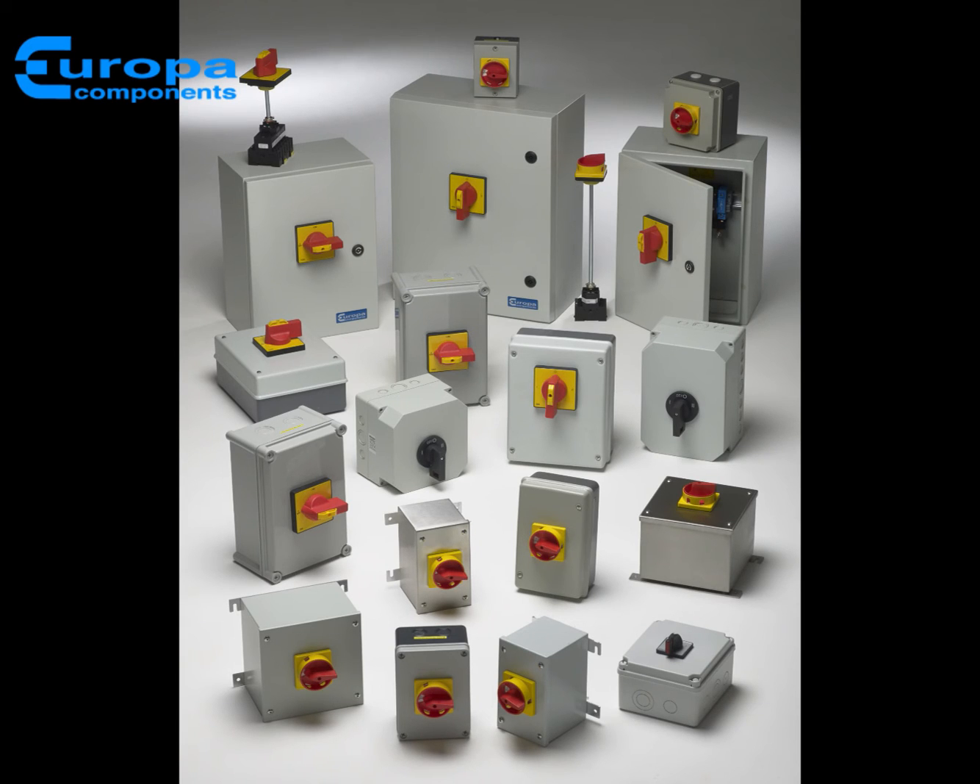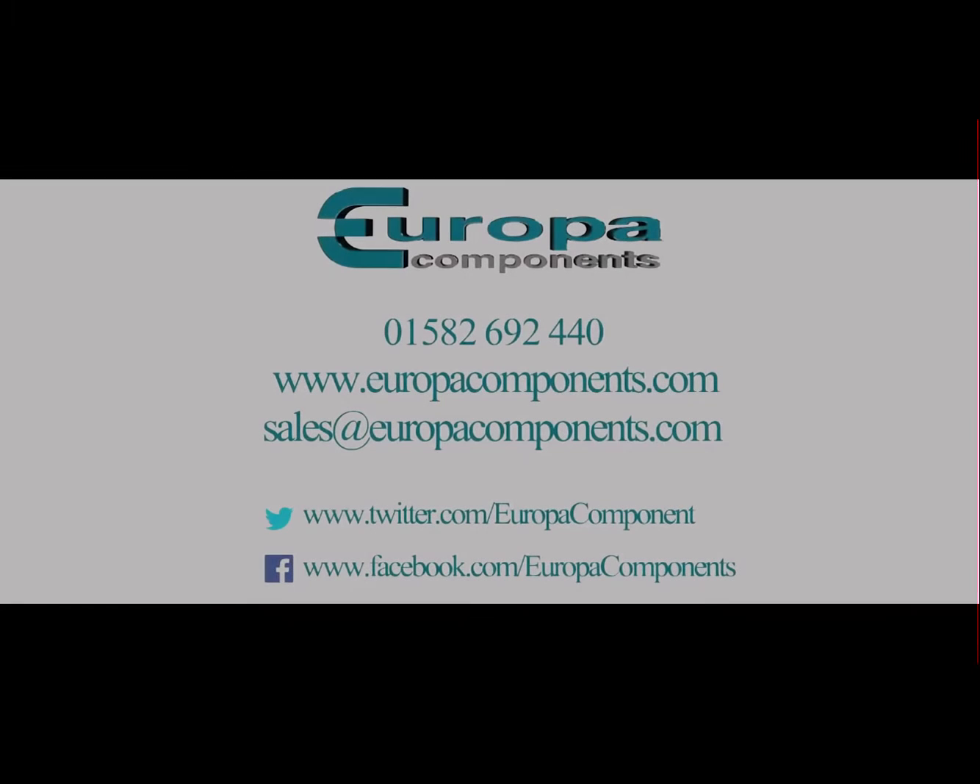All are easy to install and DC options are also available. Contact sales for further details of the range and remember to ask for Europa Components by name.